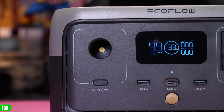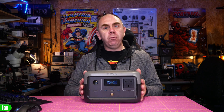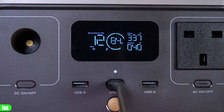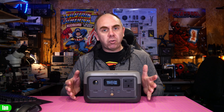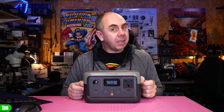It also features a traditional DC socket which is 12.6 volts at 8 amp output. The really nice thing about the new battery management system is that it features an LCD display on the front giving you details about how the system is performing, and you also have Wi-Fi and Bluetooth connectivity allowing you to view the status of the device and control it via your smartphone, and even do things like update the firmware. It allows you to individually control the AC and DC outputs and even control them remotely via the app.